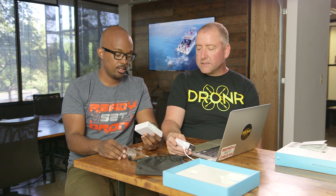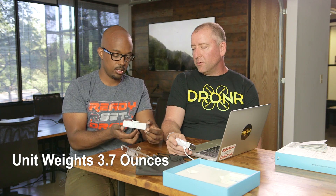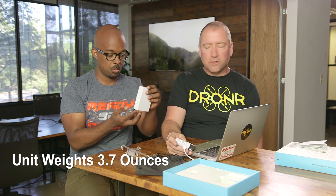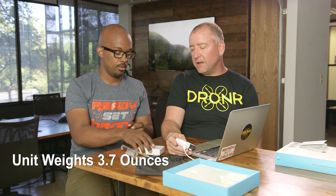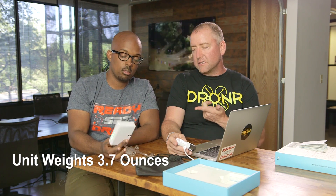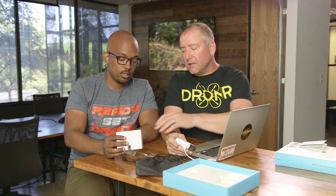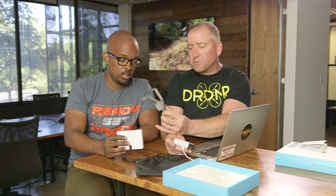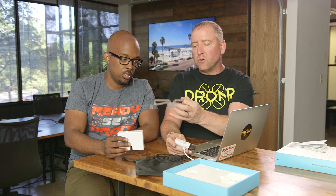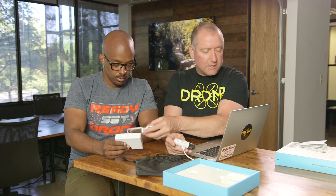As we said, it's surprisingly lightweight — I'll weigh it and put that on screen. Even though it looks like a brick power supply for your computer, it's much lighter than it looks. It feels pretty well built, though I wouldn't take this out in real cold weather because this plastic might snap.